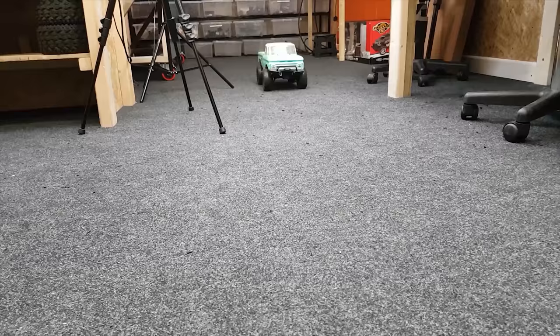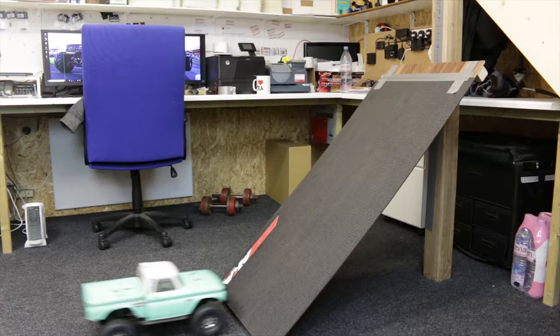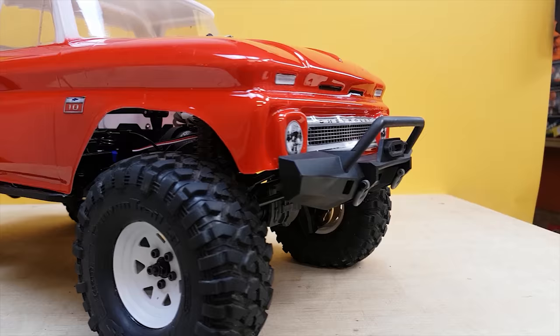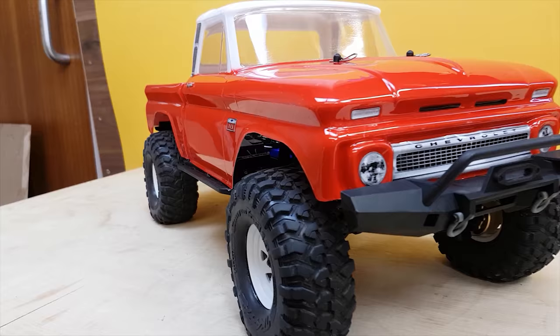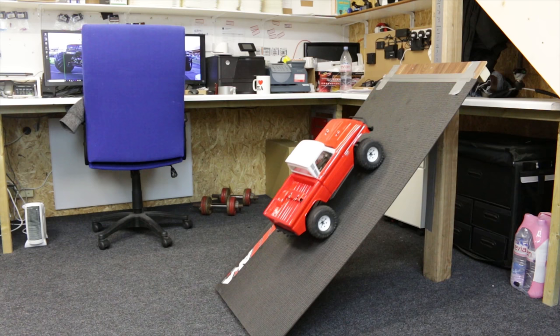Starting off round one with the old TRX4, pretty much standard. Next we have the brand new TRX4 with the steel and brass axles — not a problem, easy peasy lemon squeezy.